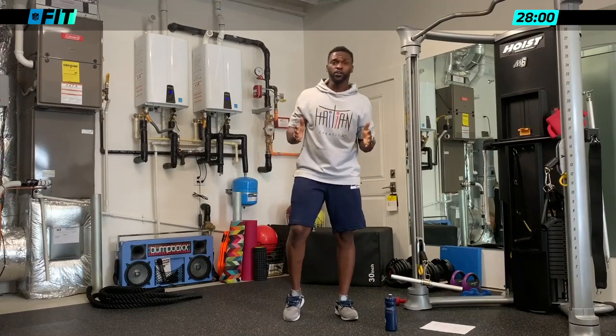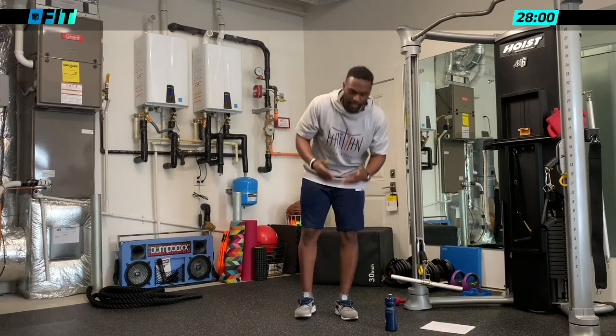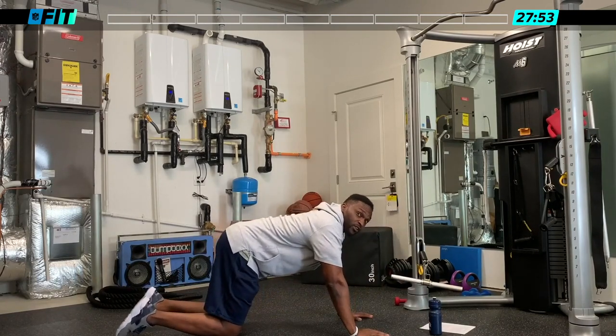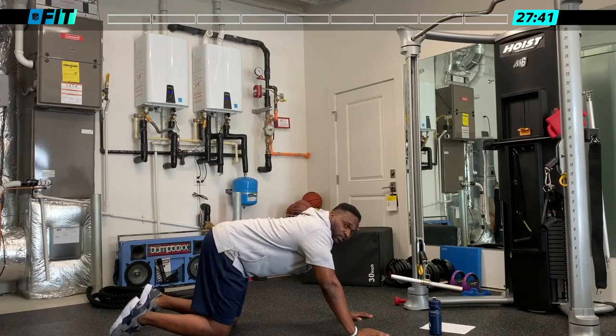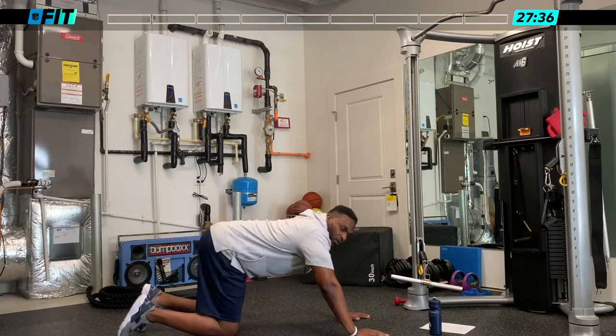We're doing intervals — 30 seconds on, 30 seconds off — and we're going to do three sets of each workout. We want to get that burn, get that sweat going. The first thing we're going to do is 30 seconds on, 30 seconds off for push-ups. You can start off with regular push-ups or modify with your knees on the ground. All the way up, all the way down. If it's burning and you need to stop, stop up top.